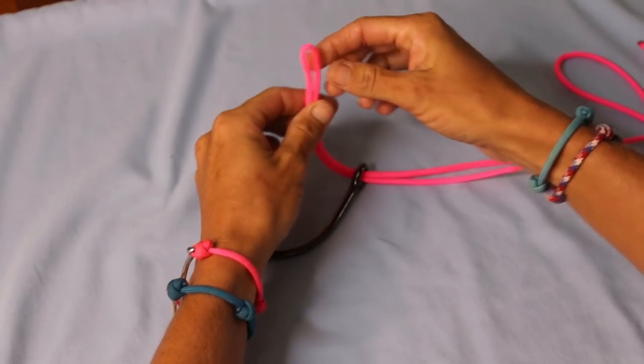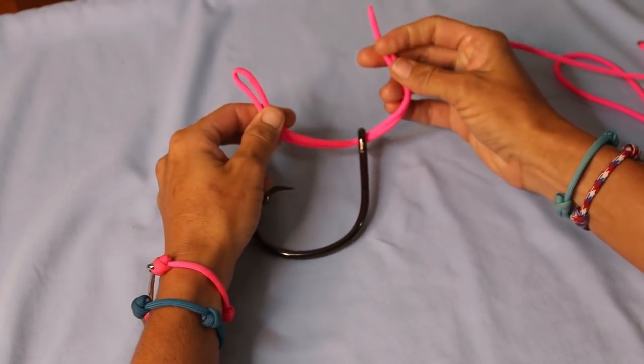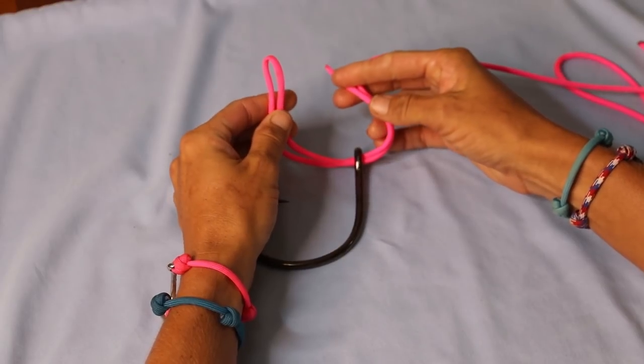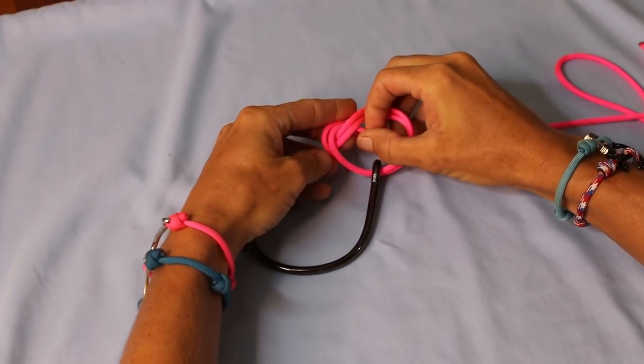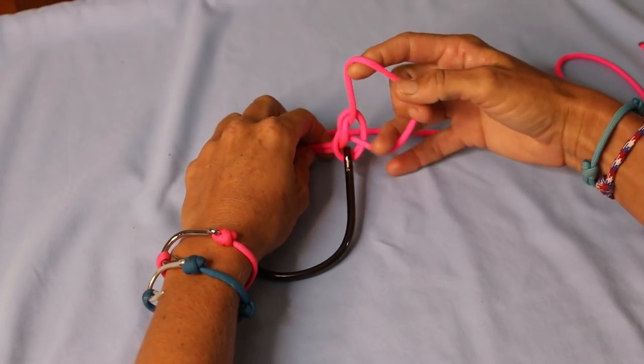Now once you pull it through the eye of the hook, the next thing you do is you take both pieces of your tag end — so the doubled line — and then you're going to take the folded line and do a simple overhand knot, just like so.